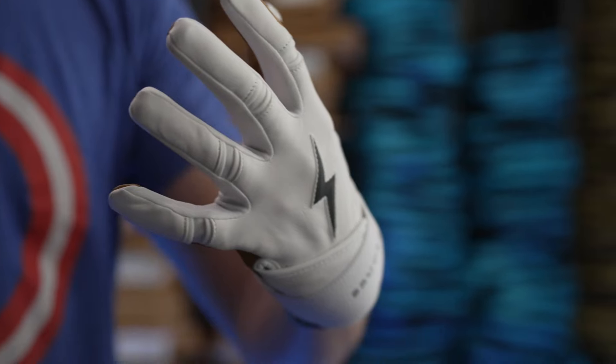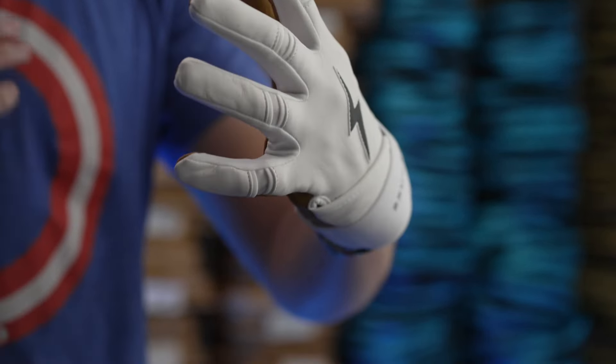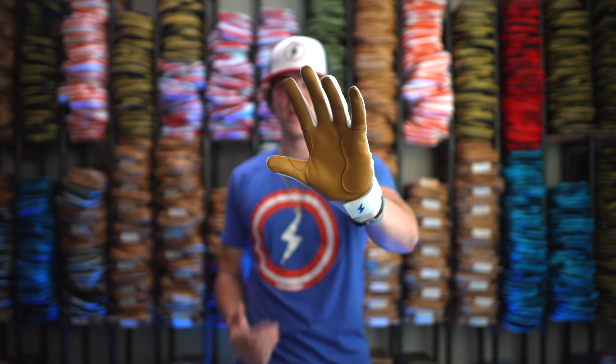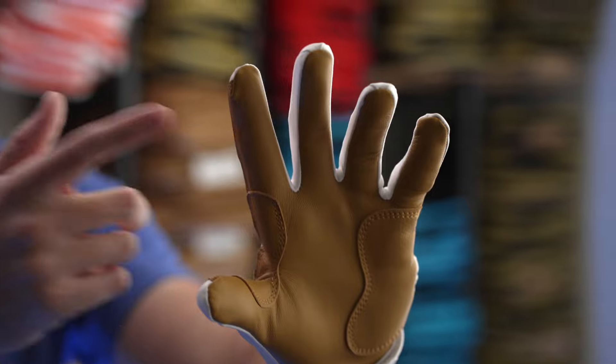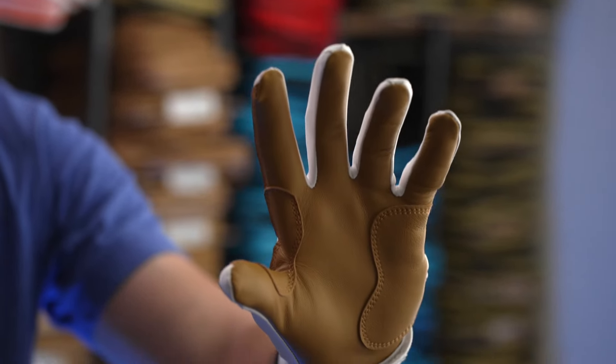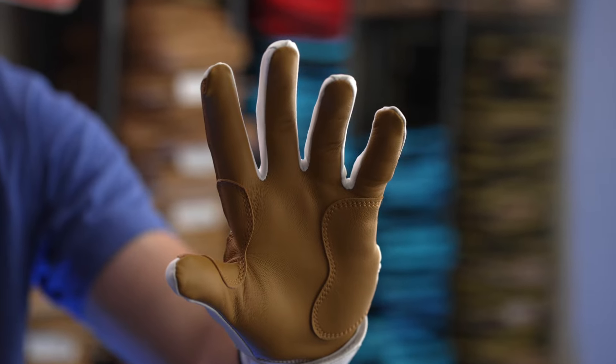The gloves also feature double stitching throughout for better reinforcement and more durability at the plate. For the same reason, we have a heavy duty lycra in between the fingers. If you take a look at the palm, you can see that we added extra padding right here between the pointer finger and the thumb, along with on the heel. These are two major wear spots of the gloves and also helps with preventing bruising on the hand.